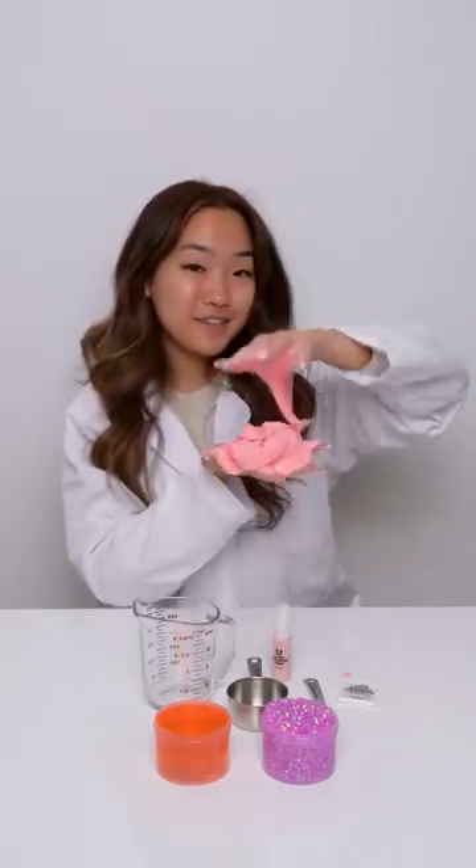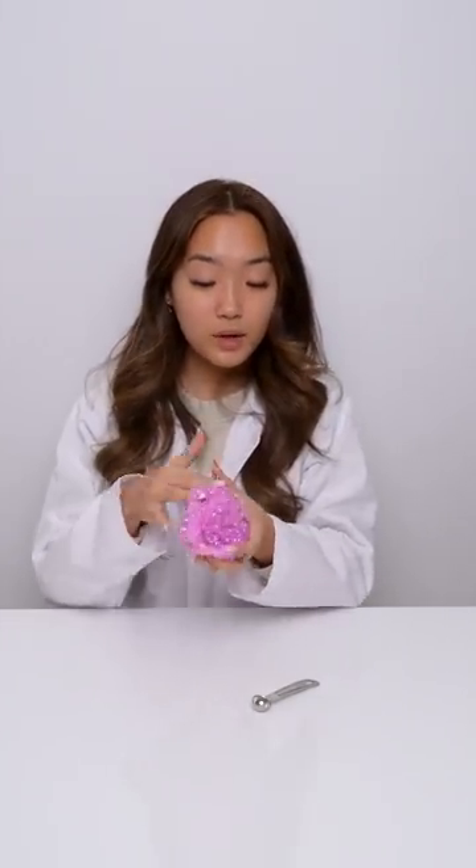Has your slime turned sticky? I'll show you how to fix it. Due to the nature of slime ingredients, slimes can become sticky when left in warm temperatures or just been sitting on the shelf for a long time. There are two ways to fix your sticky slime.